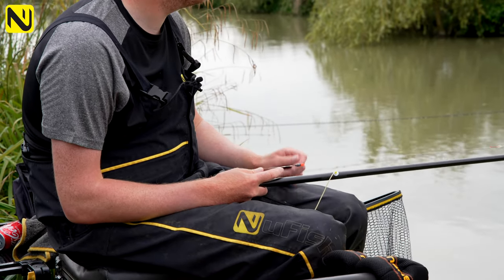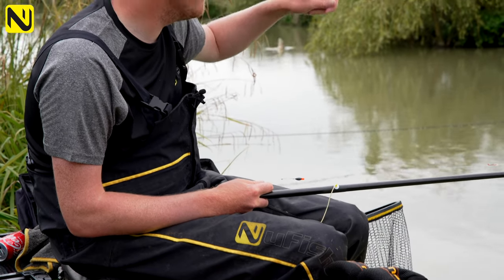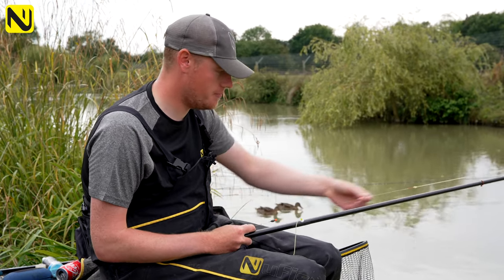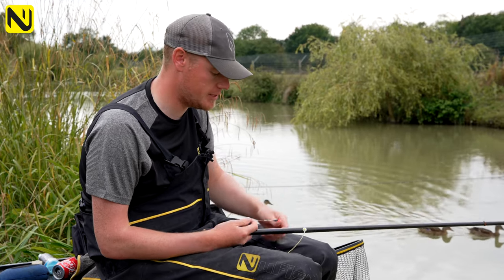Coming onto the float, I've just got a little 4B10 big head which is perfect for this sort of game. It just takes two number 10 shot, so I can either slap it or make a bit of noise if I need to, or I can just drop it in exactly where those carp want to be. I've got literally two to two and a half foot of line so I can fish a few different depths.